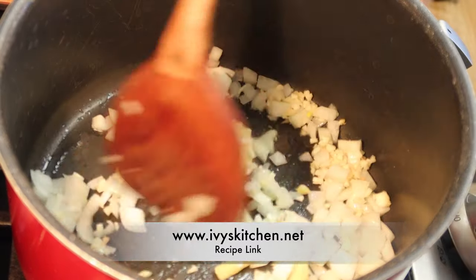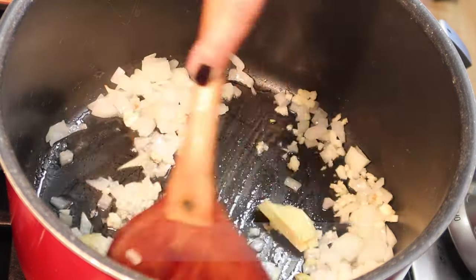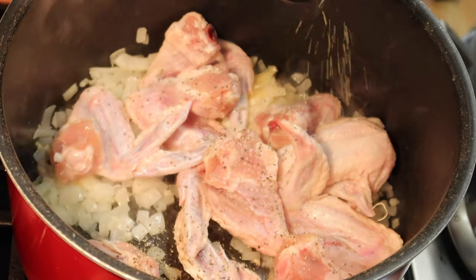Don't forget to season with salt — the salt will soften the onion quickly. Add your chicken and season with black pepper and fish sauce.